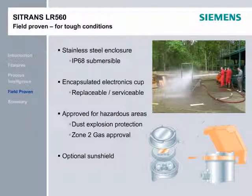The LR-560 has experienced hundreds of tests to ensure it is ready for the extreme conditions in the field. The stainless steel enclosure is accepted by all markets and withstands brutal environments. With stainless steel enclosure, IP68 submersible, encapsulated replaceable electronics cup, hazardous approvals, air purge, and optional sunshield, the LR-560 is ready for your challenges.